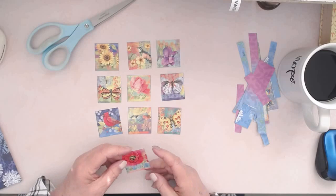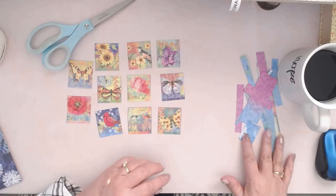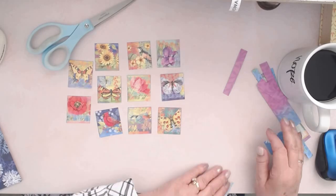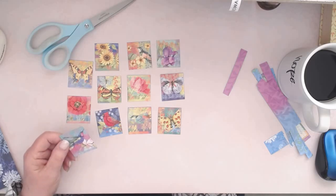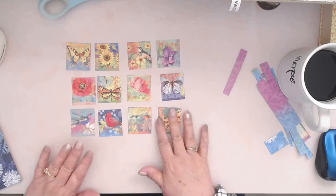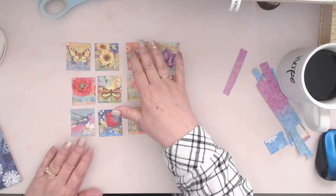There's one more — you're hiding, come back! It's another hummingbird. I love my hummingbirds. My dog is barking now, I hope you can't hear him. Anyway, so we have these pieces and I am going to put little holes in them.